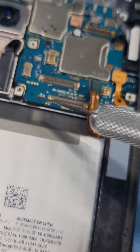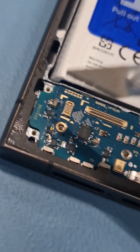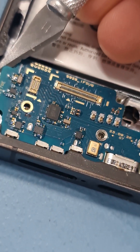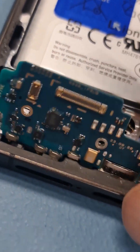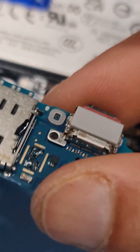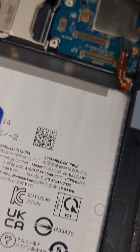The charging port is pretty simple — just put the tool on the side and lift it slightly up, then you can pull it up. That's your sim tray, that's your charging port, and that's your microphone. Let me disconnect the camera and take off the main board.